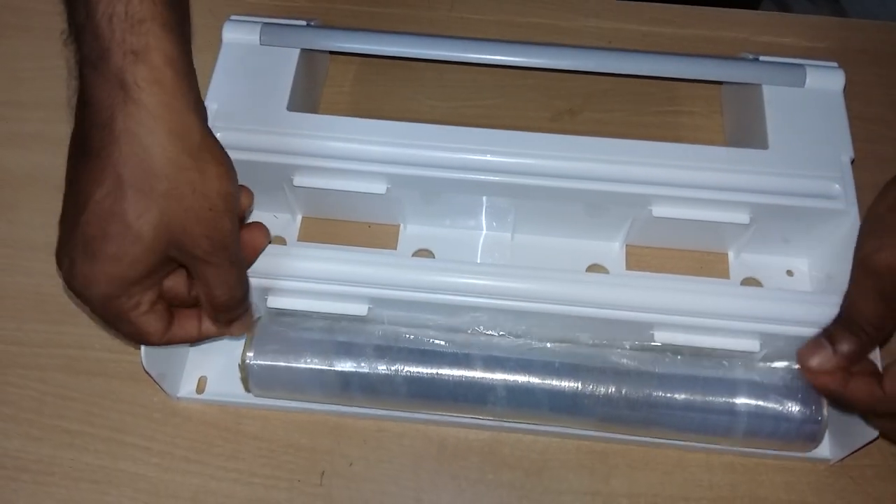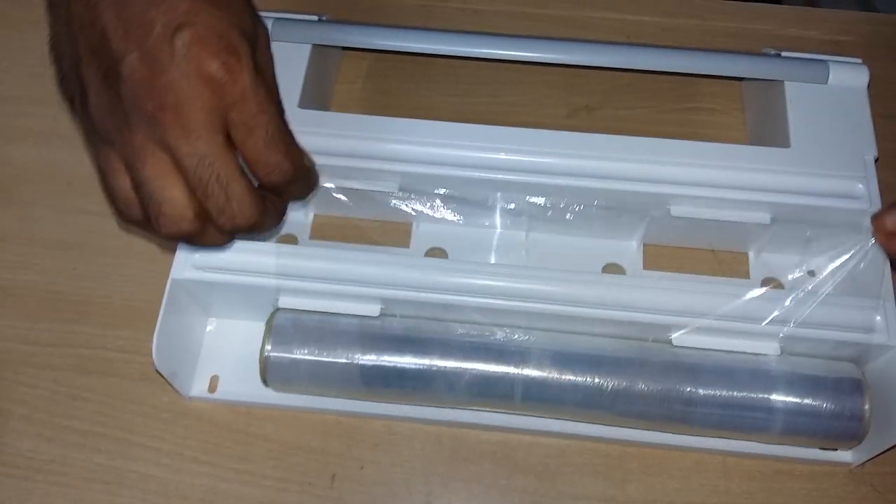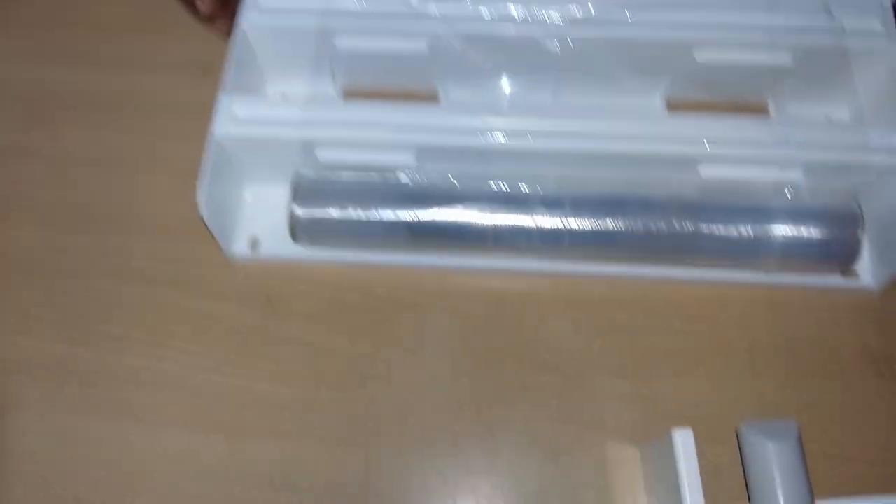I'm going to cut it off. Okay, fine. I'm going to cut it off. Let's start.